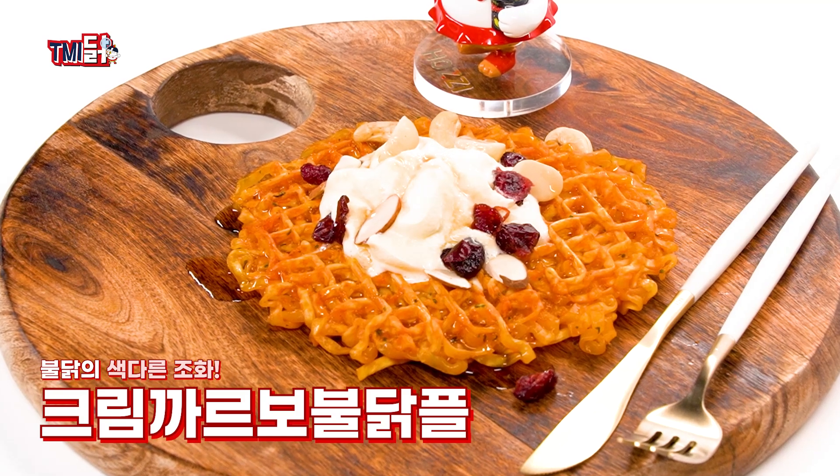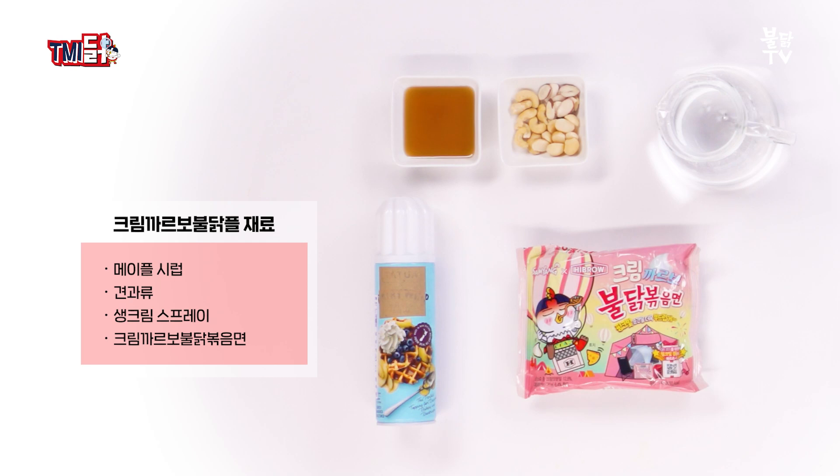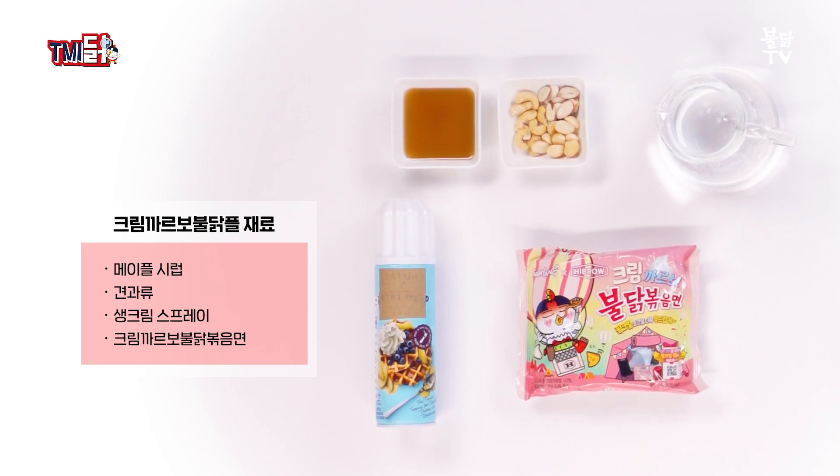마지막은 크림과 꿀, 그리고 불닭의 색다른 조화. 크림 까르보 불닭풀이다. 재료는 메이플 시럽, 견과류, 생크림 스프레이, 그리고 크림 까르보 불닭볶음면이다.